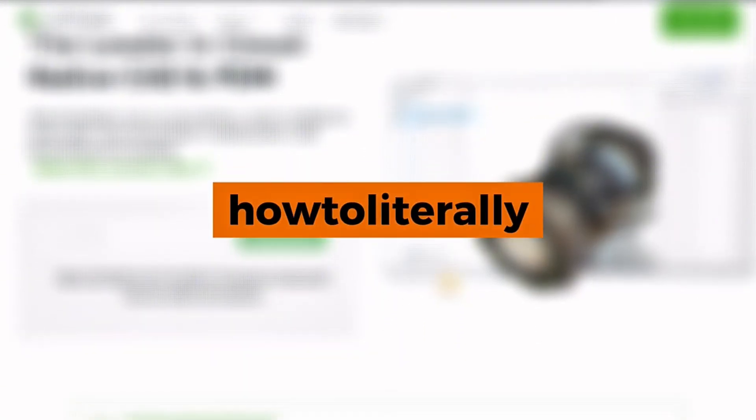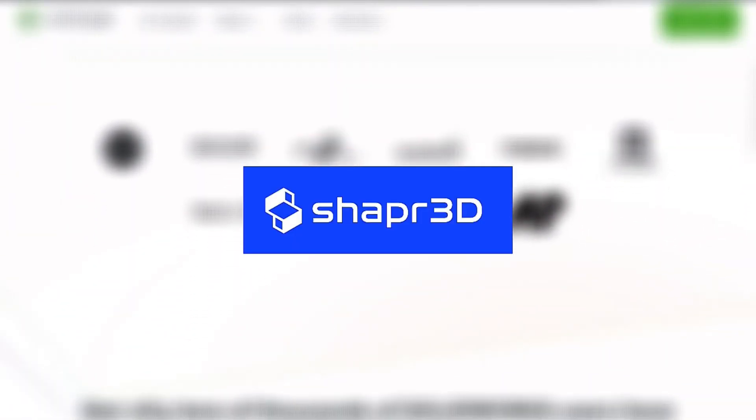Hey everyone! Today we're doing a big CAD showdown: Onshape, Fusion 360, SolidWorks, FreeCAD, and Shapr3D. We tested them all and here's our verdict.